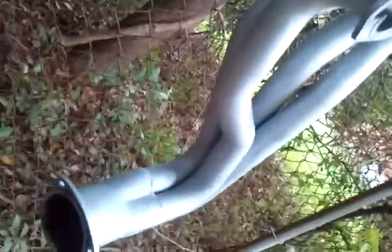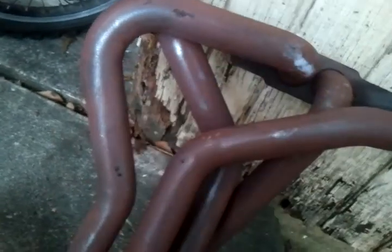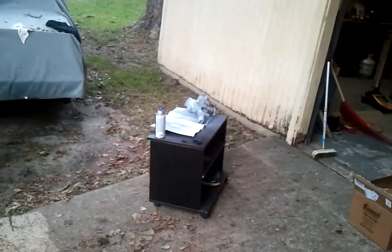Trying to pull everything together. Where there were nicks I had to sand it down — you can tell how it is. Sand it down, make it look a little better than what it was. That's my baby right there, all my parts that I'm painting — water pump and everything.